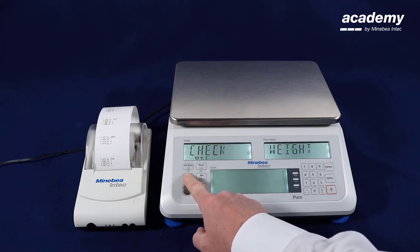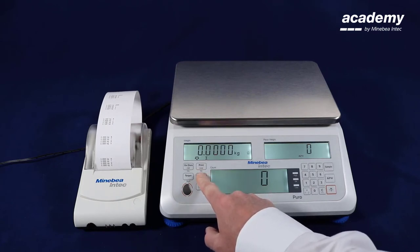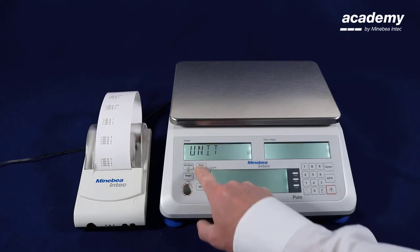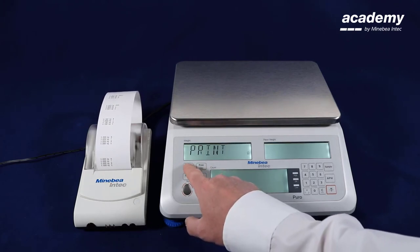Now we use the target key to deactivate the check weighing application again. Now I am going to show you different possible settings for the printout. Press and hold the menu key as long as metro is indicated. Now we use the no key to select print. Confirm with yes.